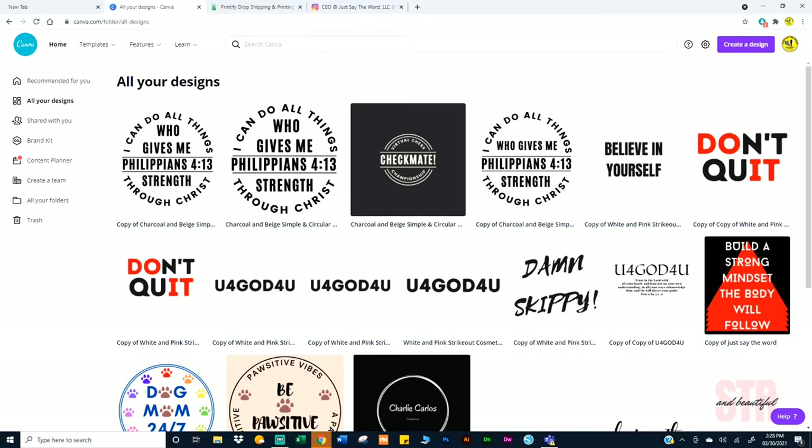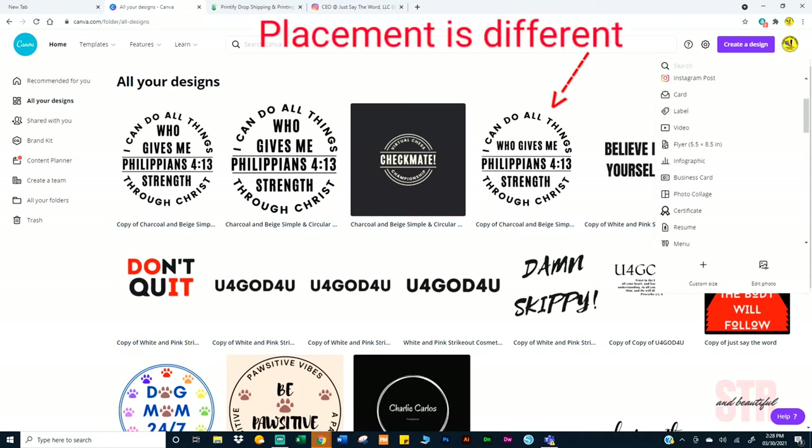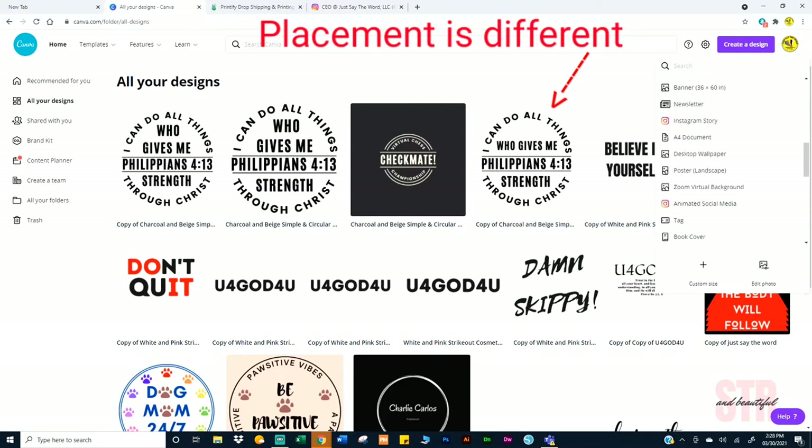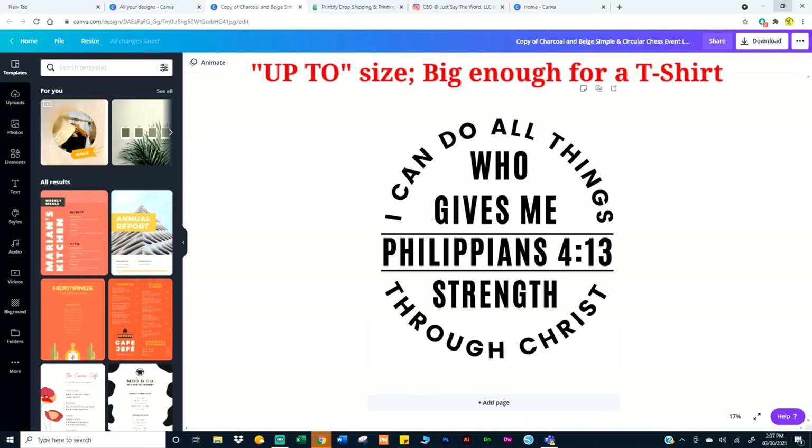The first thing you want to do is create, and you can search, or if you're doing work on a presentation, logo, t-shirt, poster, whatever, you can select what it is you're working on. But what I've found to be easy — this has to do with pixels. If you use something that's like 300 by 300, when you enlarge it, it's going to be pixelated. What works for me on everything is 3,600 by 4,200.